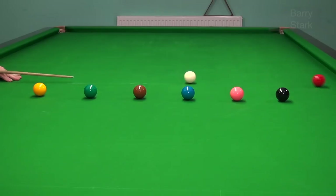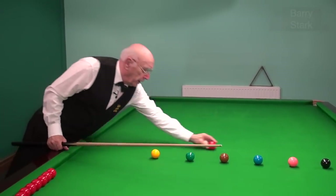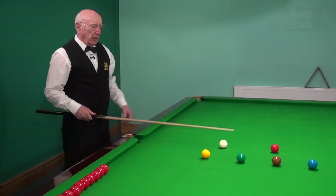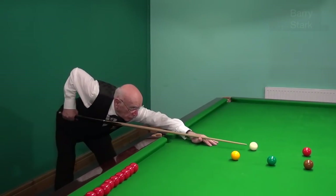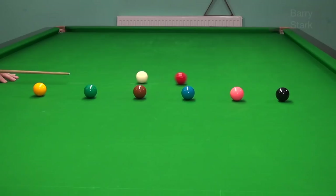The next one is the pink, and there's very little difference between the pink and the black, so there's really very little difference between the length of the swing. So here again, just shorten down, keep the cue nice and level, and through to the pink ball.